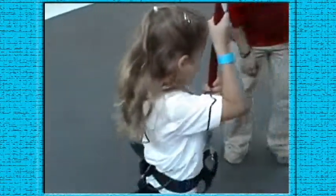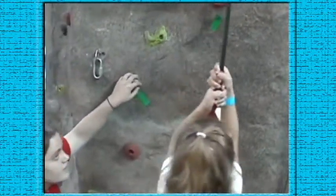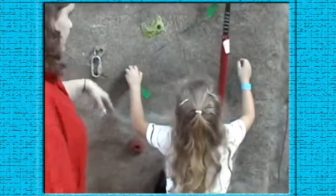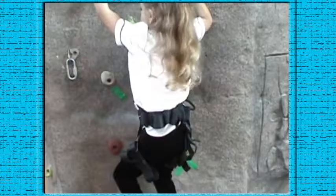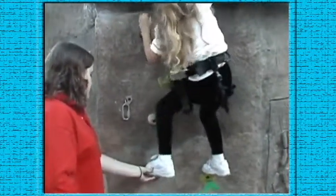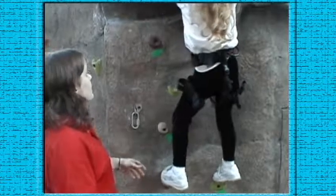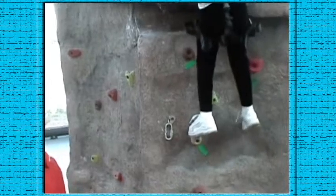Okay, come here. Why don't you start putting your left foot here? Don't use that — you've got to use the climbing holds, Morgan. There you go, that's just a safety harness. Now put your other foot up. Now hold that foot. Okay, let's move here. Get a good foothold before you go to the next one.